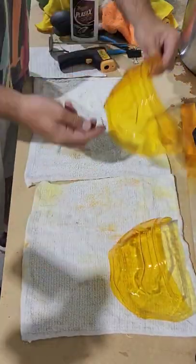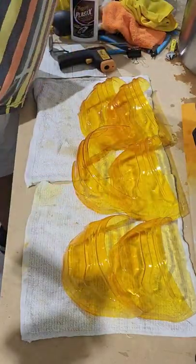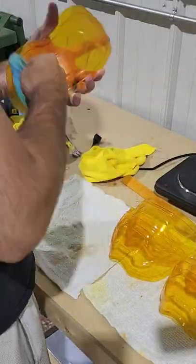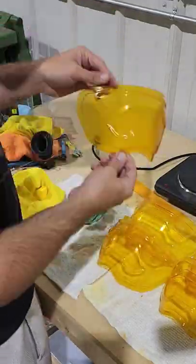Now that all of the visors are dyed a nice golden yellow, we're going to take them out of the tank and let them air dry overnight. Then we're going to polish them all off again to remove any of the water stains left from the air drying and to make sure that the surface is clean for our chrome paint.